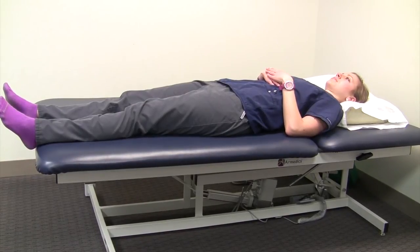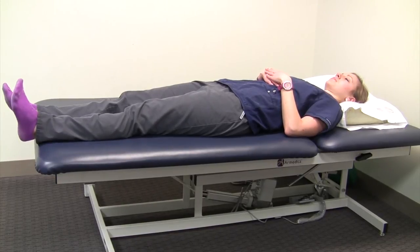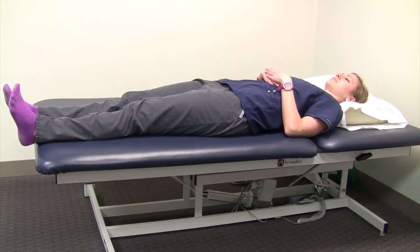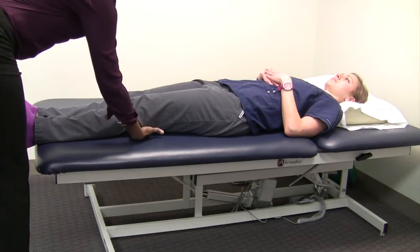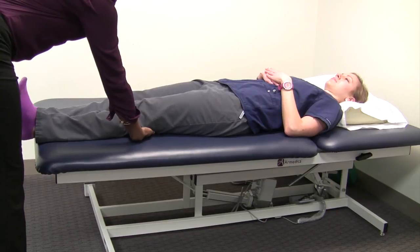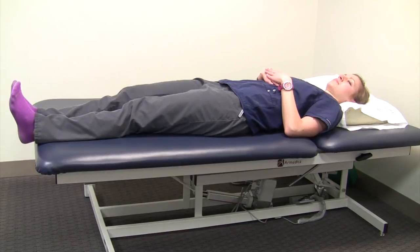The fifth exercise is the quad set. The quadricep muscles are those muscles on the front of your thigh. You're simply tightening that muscle and making a leg that's straight even straighter. Sometimes it can be challenging to learn, so there are a few tricks. One of the best is to have someone put their hand behind the back of your knee and try to bring the back of your knee towards that hand. Another trick is to bring your foot back — sometimes that'll get you to tighten the muscle.